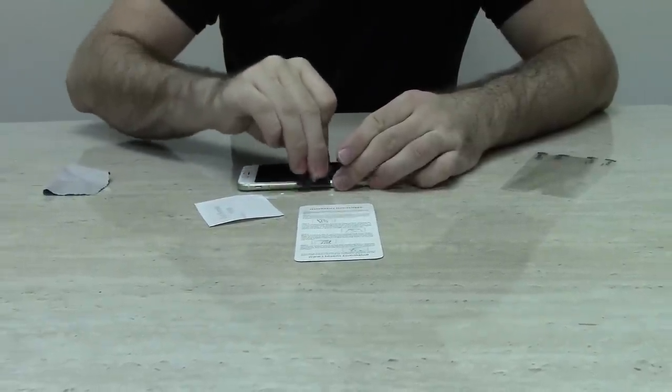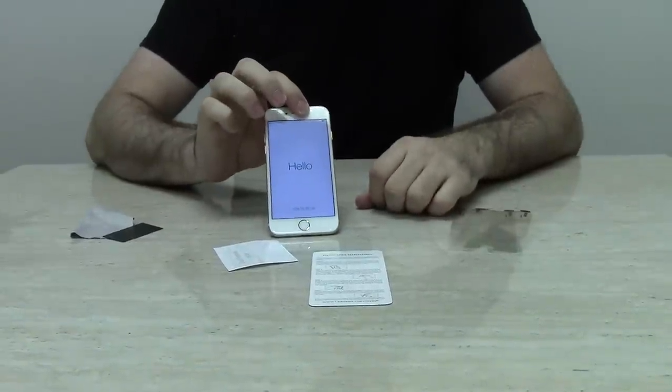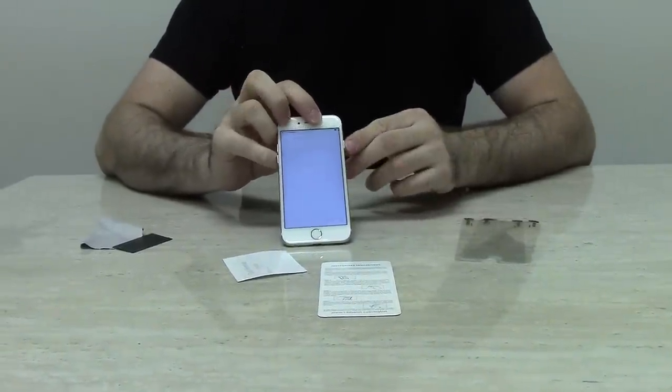This package includes three screen protectors. For this video and other videos, go to i-blazen.com/install.